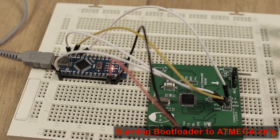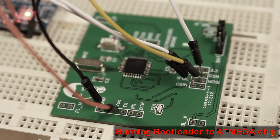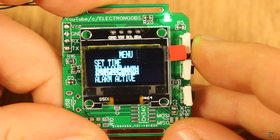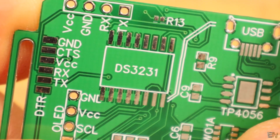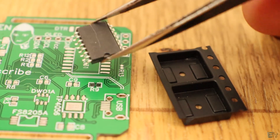On the right bottom corner we have some pads for the SPI port, in case the chip doesn't have a bootloader and you have to burn one. See my other videos on how to burn a bootloader to the ATmega328 chip. On the top part we have space for a small LED connected to a digital pin. Now on the back, the biggest part is the real-time clock.